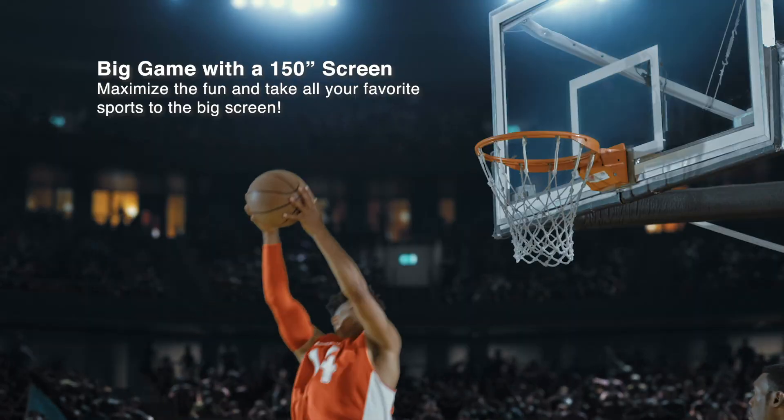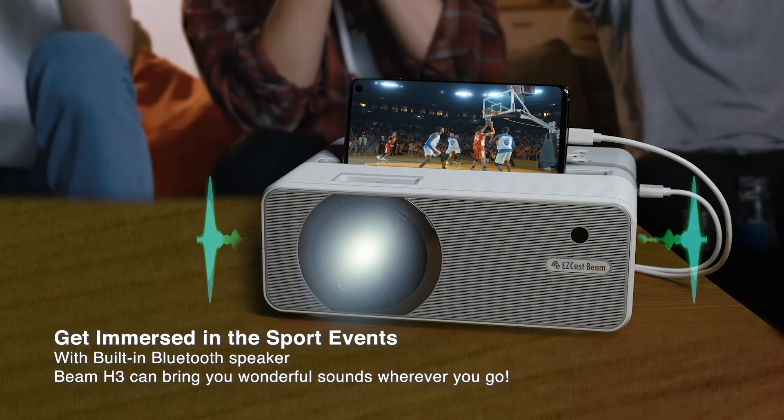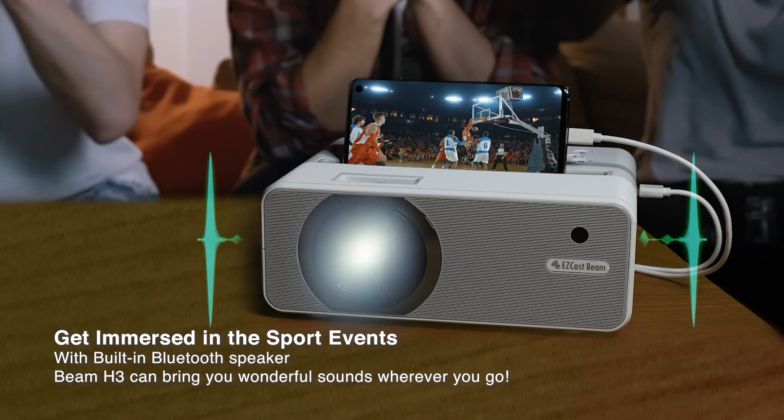Now he's diving to the hoop. The built-in powerful speaker will make you feel like you're in the stadium.